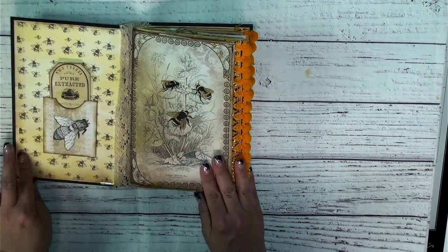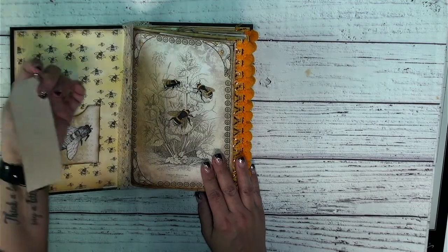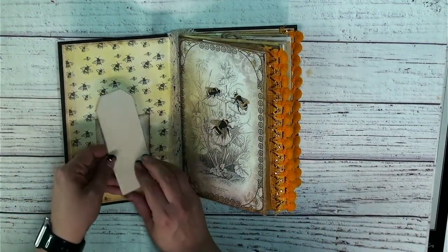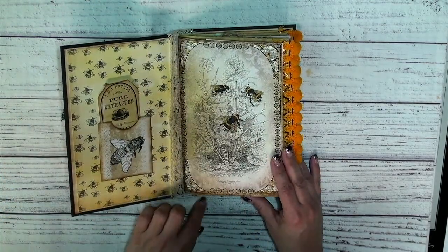In our first part here in the cover, we have a little fun pocket and a little tag. Of course, we've got journaling space on the back of it. This beautiful bee kit.